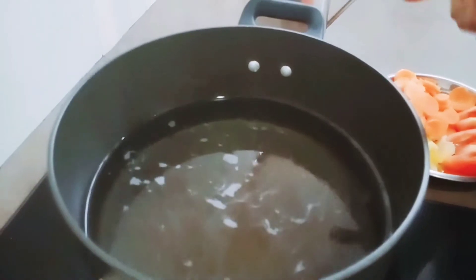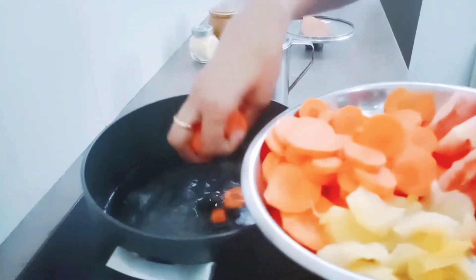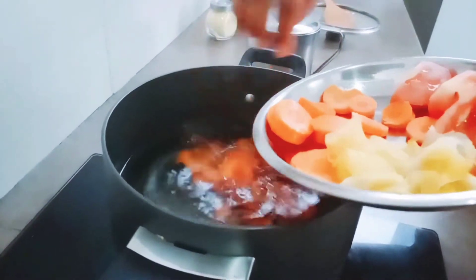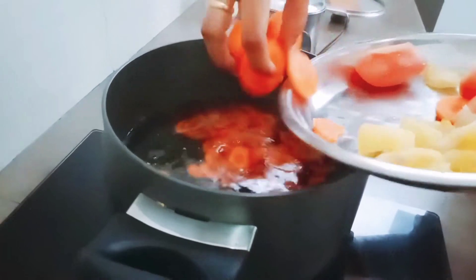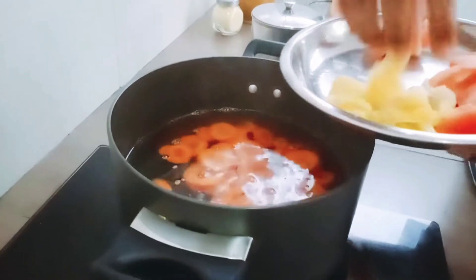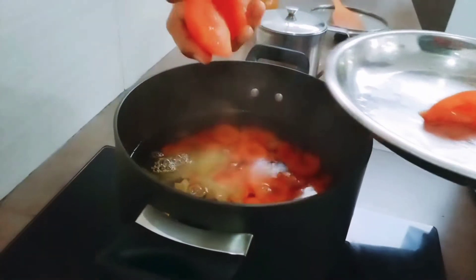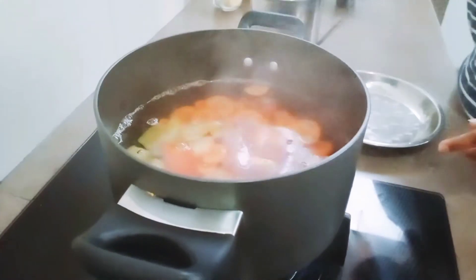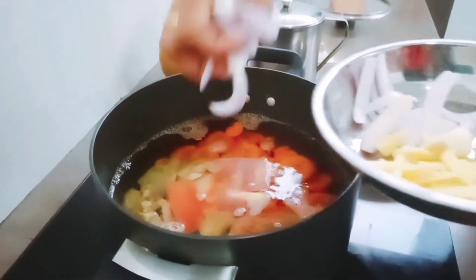Okay friends, the water is already boiled. So now I'm going to put in my carrot. Put it in slowly. And put in the salted vegetable. And put in the tomato. Okay, let's put in the onion.